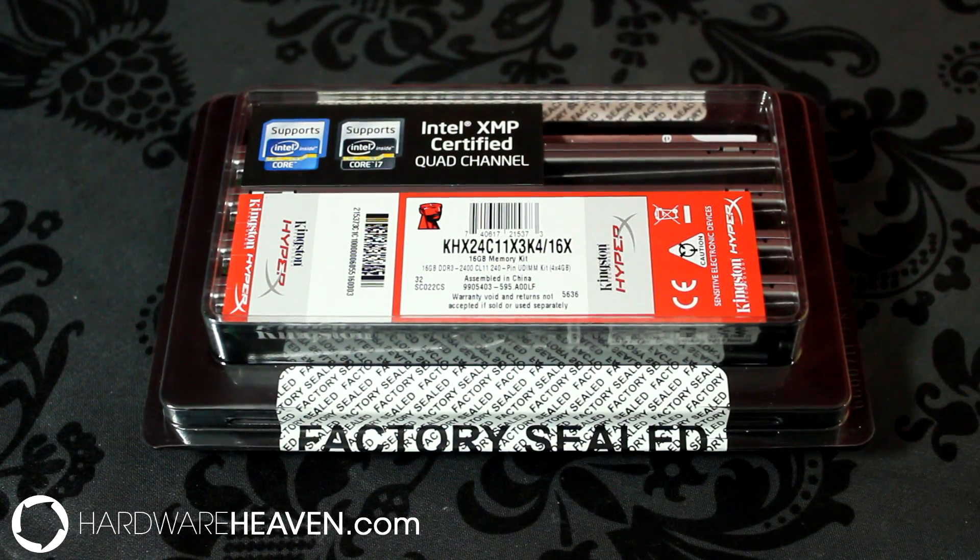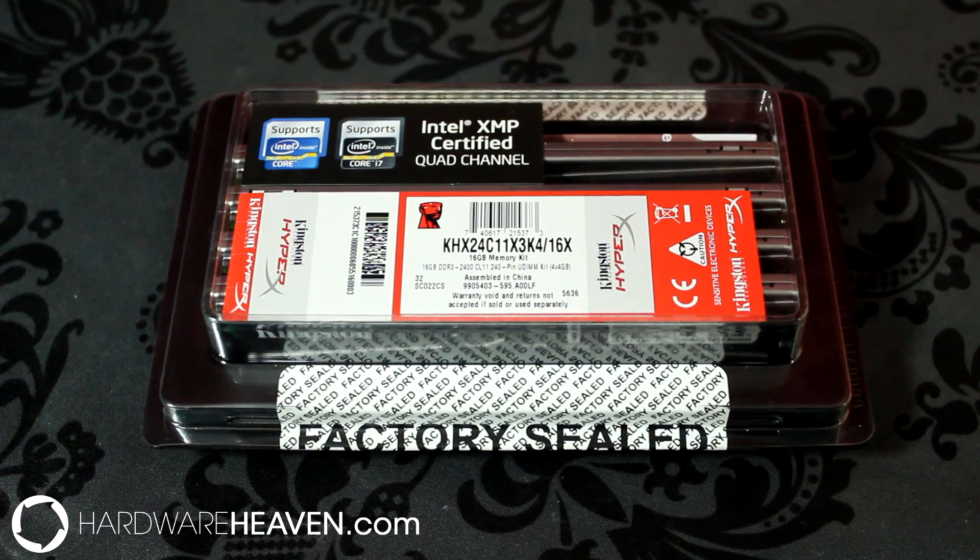Kingston also offer memory kits in 4, 8, 16, or 32GB capacities, ranging from 1600MHz to 2400MHz.